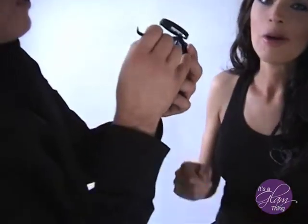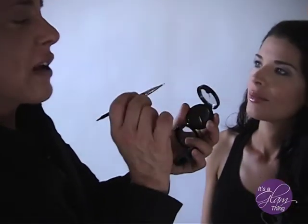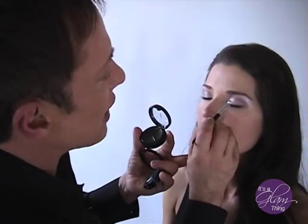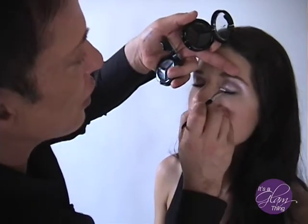Instead of drawing it, you're dabbing it. You could do both — you could first dab it in and then go back if you want, but you won't need to. You should get it really fine and that's the goal here.